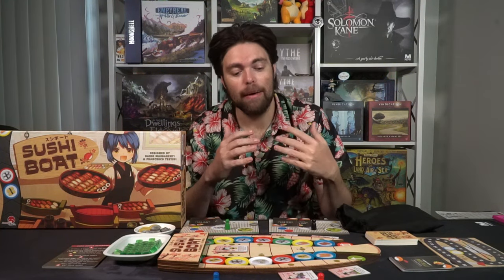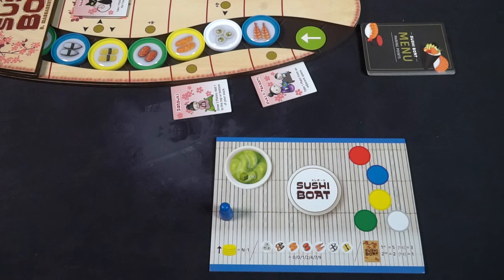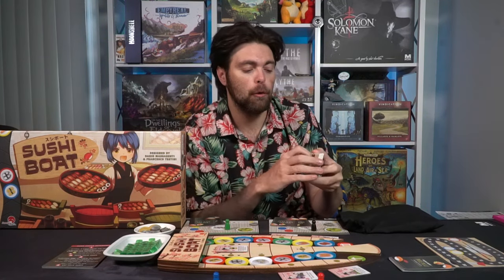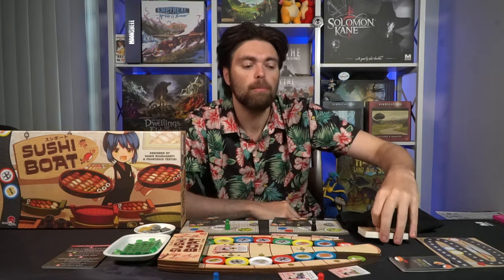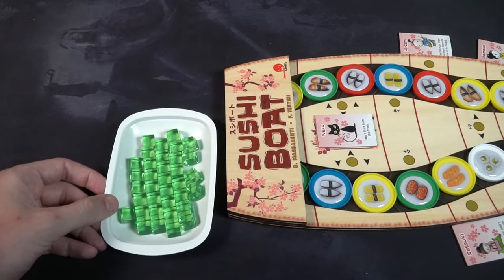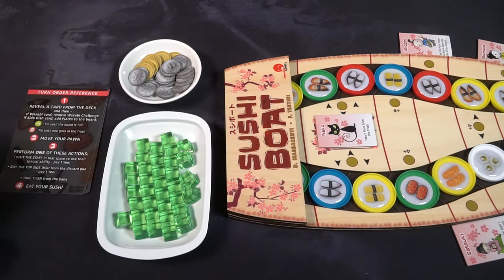Each player gets a player board, a pawn of their color, two money, and two secret objective cards — players pick one to begin the game. The deck of playing cards is organized based on how you'll play out the Wasabi Challenges, as well as the additional menus, which are optional. Also place the wasabi tokens, the plates, and the money within reach of all players. Finally, give each player a reference card for turn order, and set aside the scoring board for later.